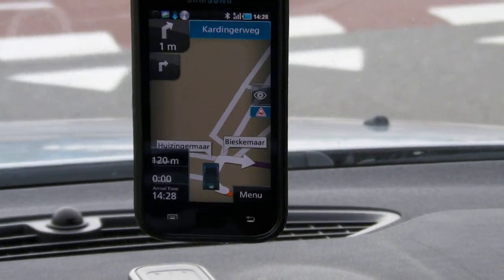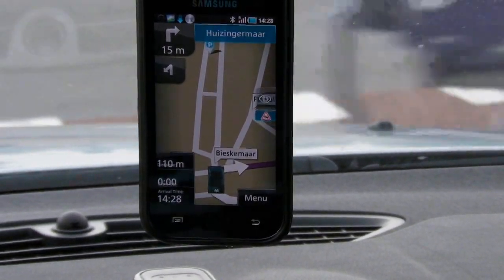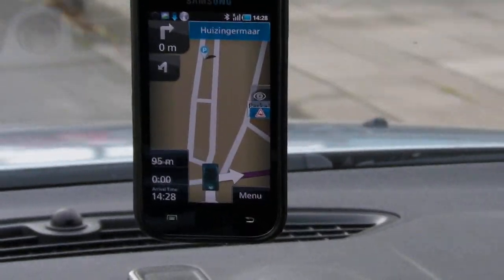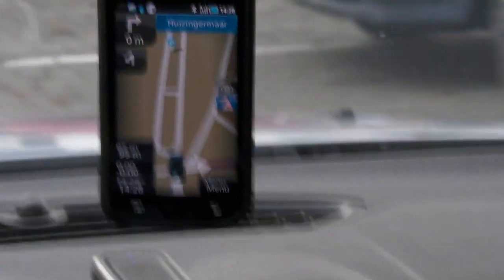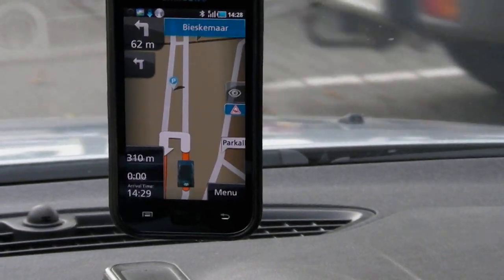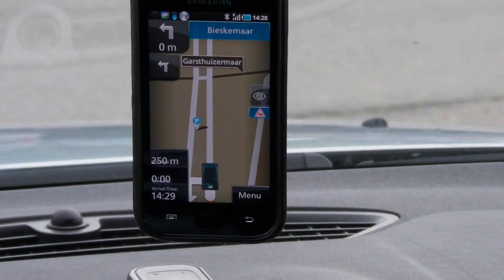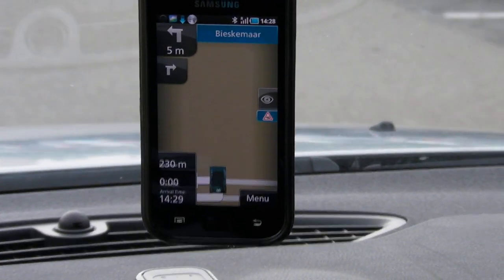I'm not going to take the next right because I'm going to park there. I'm going to park over here. The GPS recalculates: recalculating route — take the next left, then take the next left. Take the next left, then take the next right.